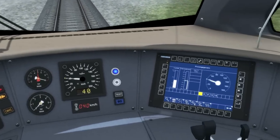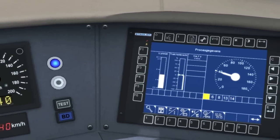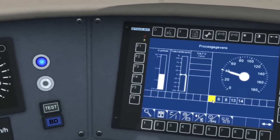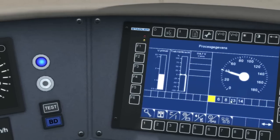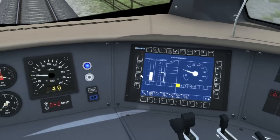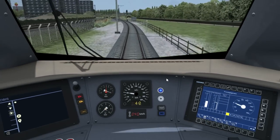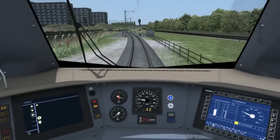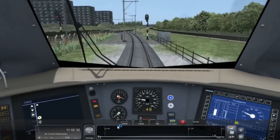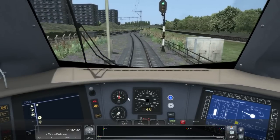The ATB speed limit is mirrored on the display on the right-hand side. The yellow box indicates either 40, 60, 80, 130, or 140km/h limit. ATB will always indicate the next highest speed limit, so it is up to you to read the track speed limit signs or use the heads-up display to see the actual speed limit.